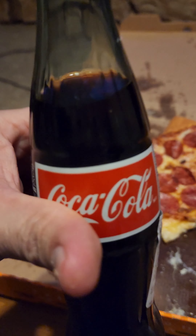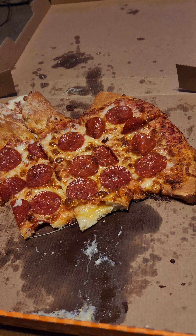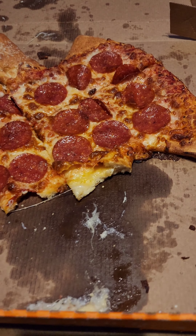Wash it down with Coke. Delicious, delicious.